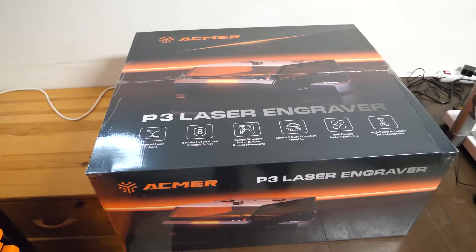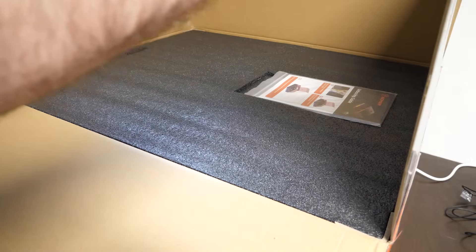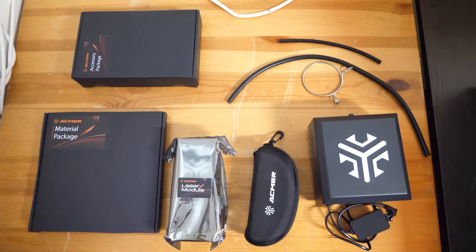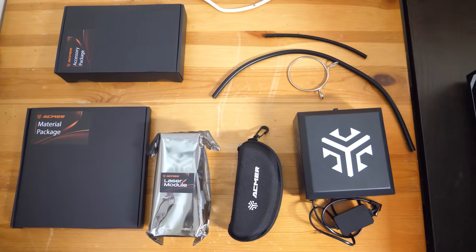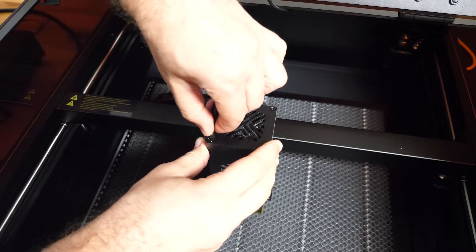So a few weeks ago this huge box showed up. I expected to spend about an hour assembling it and figuring out where everything goes, but I was wrong. Most of the components were actually packed neatly inside the machine itself — materials, accessories, the laser modules, goggles, air assist pump — everything was included. I just had to remove a few plastic blocks that held things in place during transport, and even that was easy with the included tools. There was one extra part to remove which was specific to the 2-in-1 version, but overall setup was surprisingly quick.